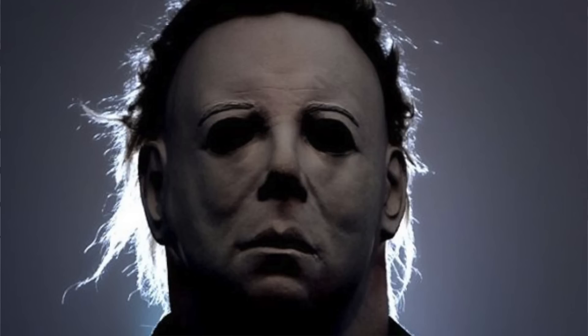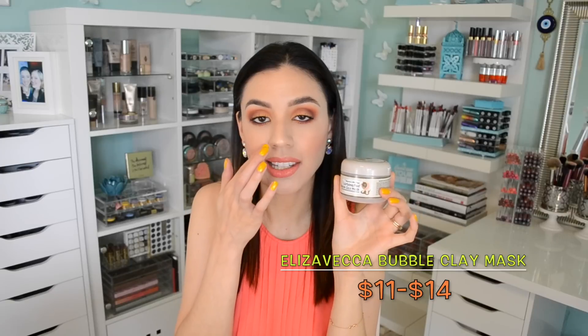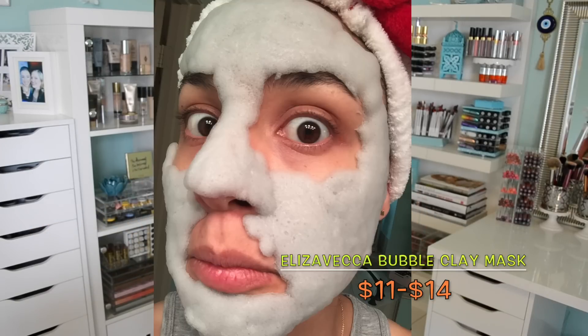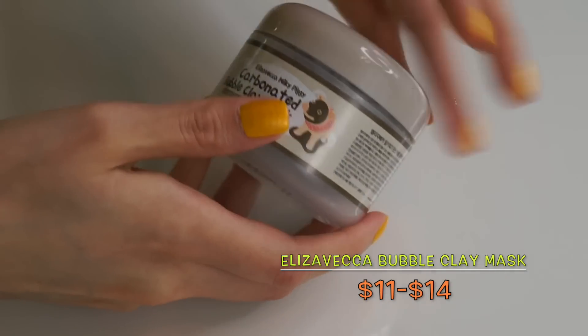Not necessarily creepy for you, but maybe for the people around you. The very first thing is a mask that I received in my Pink Soul Box last month — this is the Elisa Vecca Milky Piggy Carbonated Bubble Clay Mask. It's basically a clay mask to remove impurities from your skin or pores, but it's in a carbonated form. You apply it to your skin, it's a light gray color, and then it bubbles up and literally creates a layer — like a one-inch layer of bubbles on your skin.